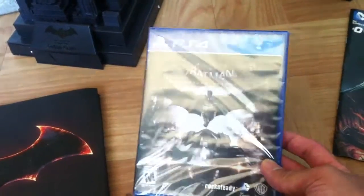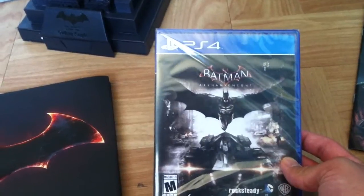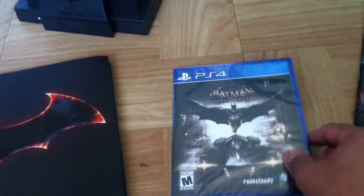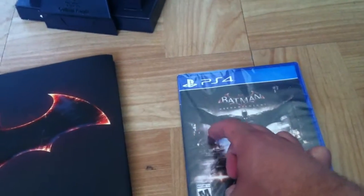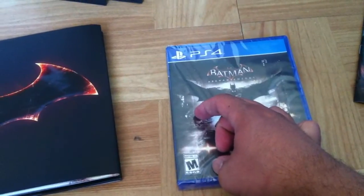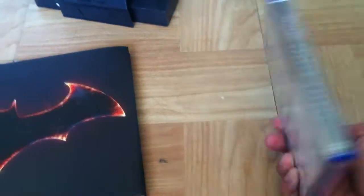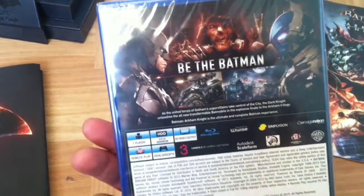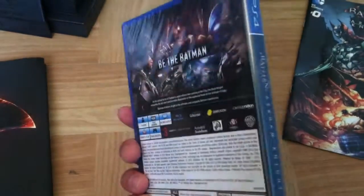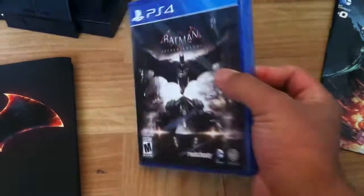Here's the game itself. As I already stated, I already have a copy of this game. The only difference between this one and the one that came with the PS4 bundle was that the PS4 version had a picture on it with the Scarecrow missions — the Scarecrow himself — but other than that everything else is basically the same. I'm just going to pop this into the steelbook, and that's pretty much it. It says 'Batman Arkham Knight' and there you have it.